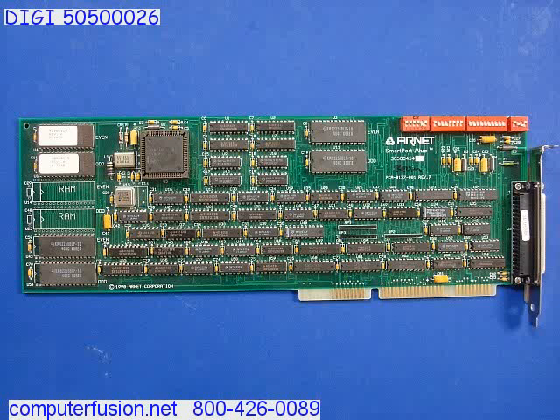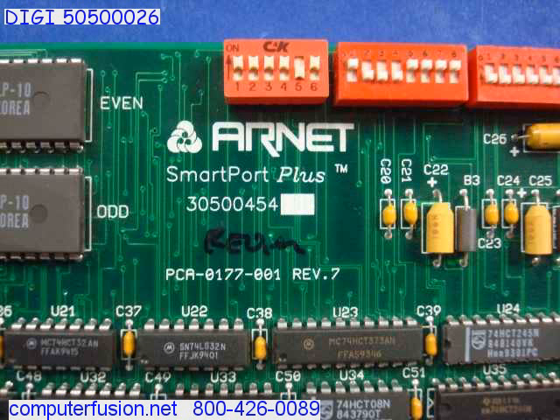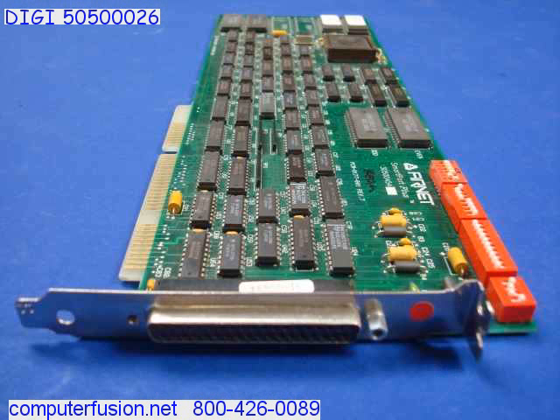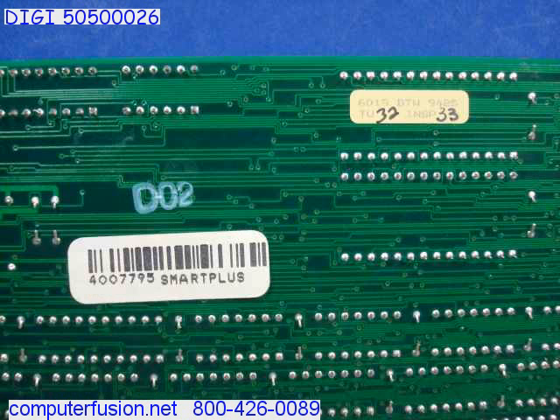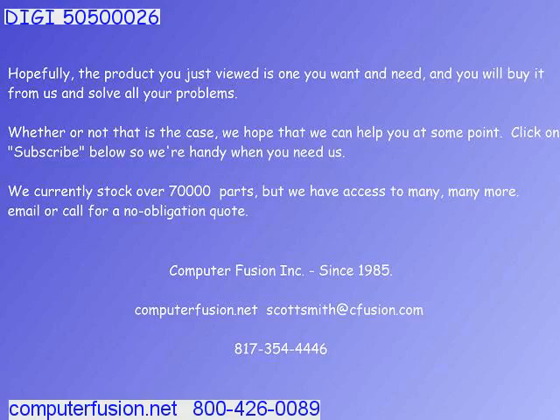This legacy ISA card supports multiple external serial ports. You may attach external cables and external multi-port boxes, which are commonly known as bricks. External 4 ports, 8 ports, 16 ports, 24 ports, and 32 ports bricks are supported.